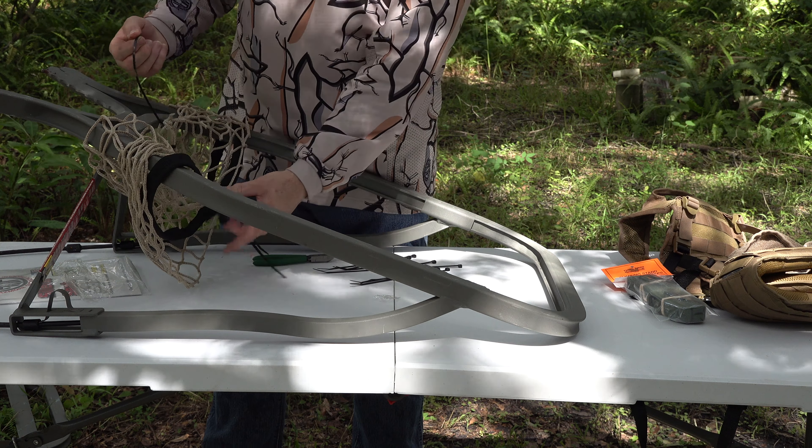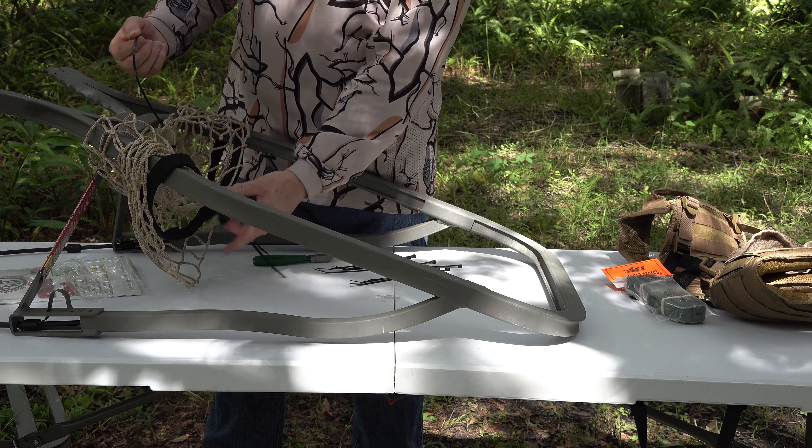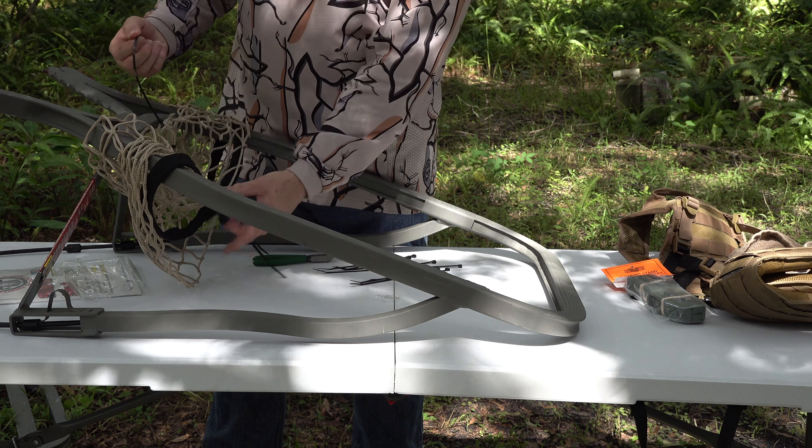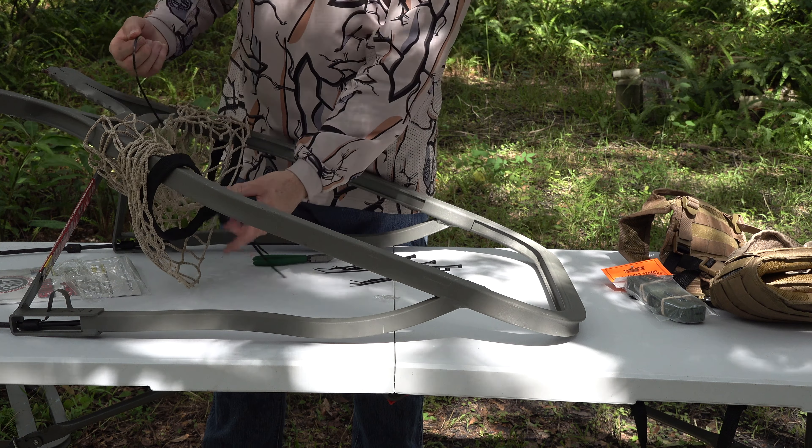As you can see, the seat is starting to come together pretty easy, pretty quick. We'll slide it down a little bit — it's starting to take shape. Now we'll do the rest of the squares.